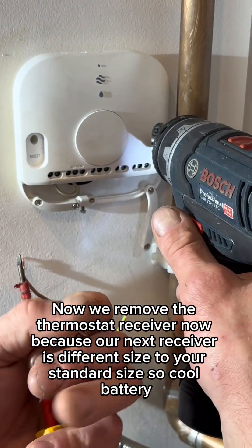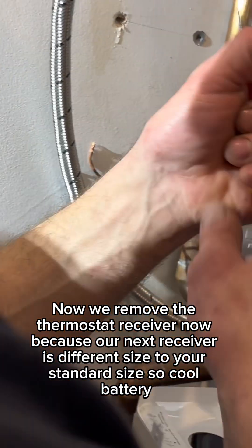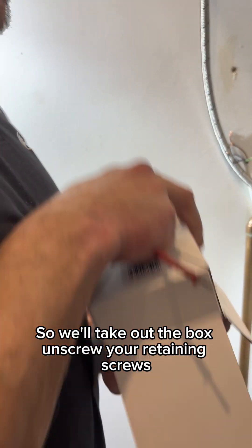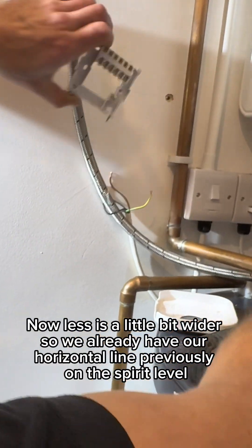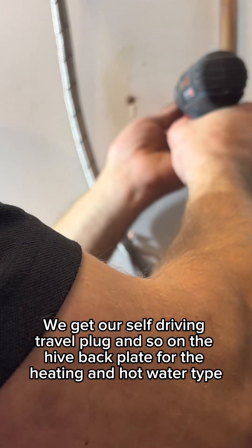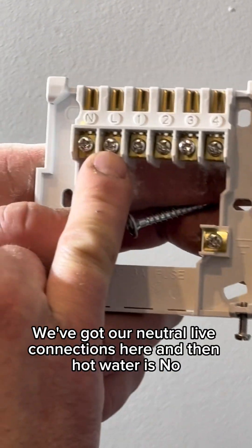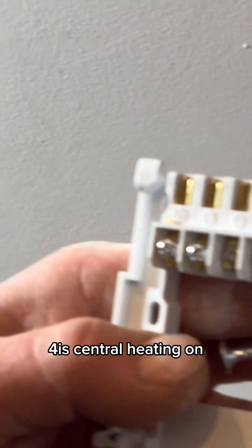So first of all we have our cable ready. Now we remove the thermostat receiver. Because our Nest receiver is a different size to standard, we now take the old Nest receiver off. We have our new Hive receiver — we take it out of the box and unscrew the retaining screws. We have our new back plate, which is a little bit wider. We've already got a horizontal line from previously using a spirit level, so we just need to mark where our new plugs are going to go. On the Hive back plate for the heating and hot water type, we've got our neutral and live connections, then hot water on is terminal three and central heating on is terminal four.